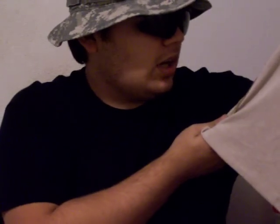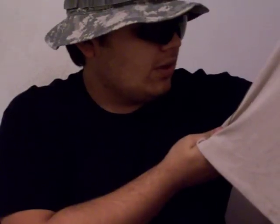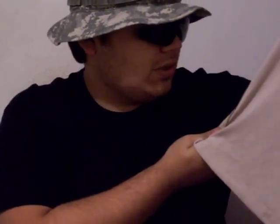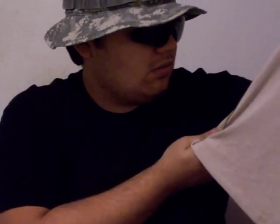It says actually right here — they are made out of, just for specifics: aramid, cotton, nylon, and 3% other. Dry fire, dry release. The torso is made out of mod acrylic and whatever — I can't even read it.